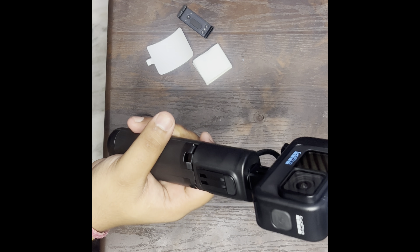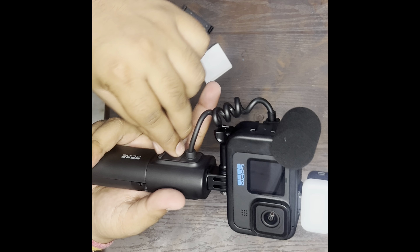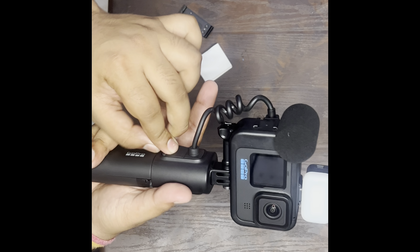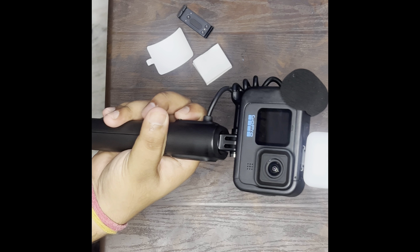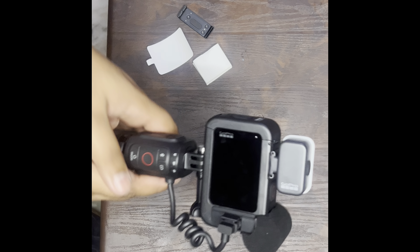So this was my detailed unboxing of my first vlogging setup. Let me tell you how it feels. If you want, I will tell you the updates in the next video and show you its working. I will also show you the quality of its video. Thank you so much.